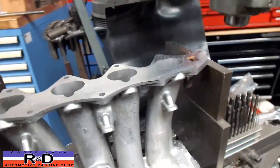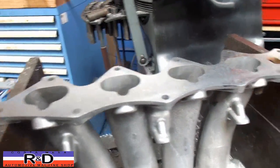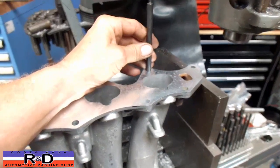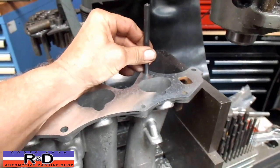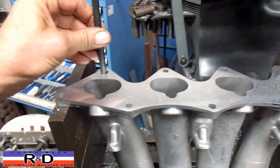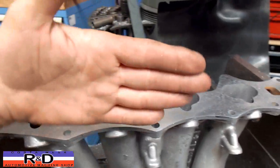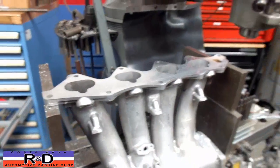If you're wondering how I got this lined up perfectly across, what I did was take a transfer punch, put it up in the head of the mill, and basically line it up here, draw the table down, and line it up over here. It took several times of adjusting the thing in and out, but you finally get it, and that's how you do that.